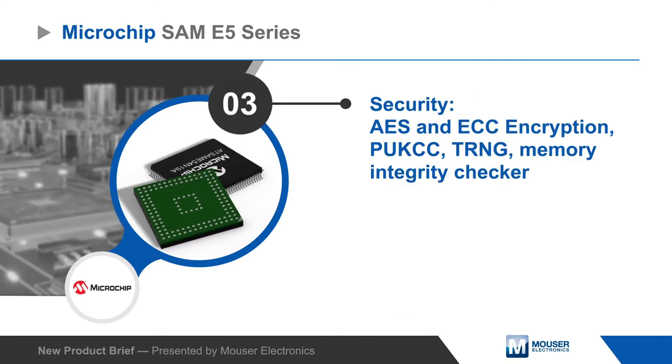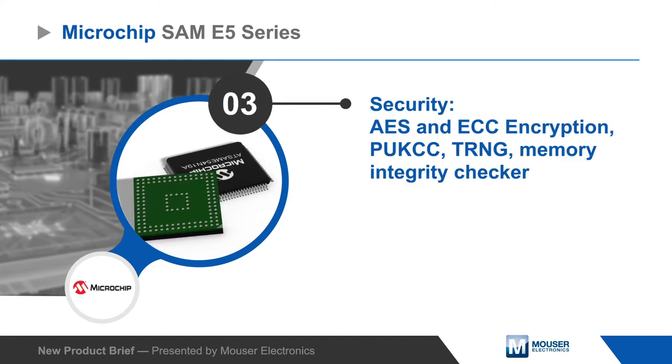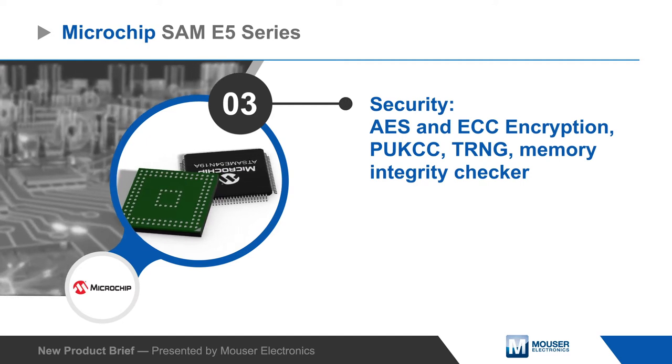The MCUs offer extensive security functions including a public key cryptographic controller and true random number generator.